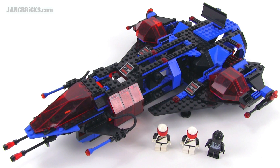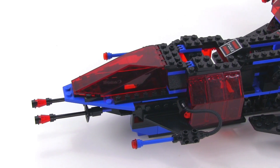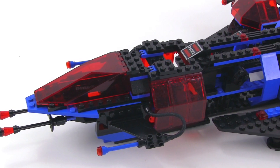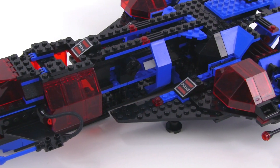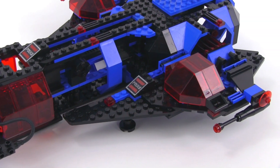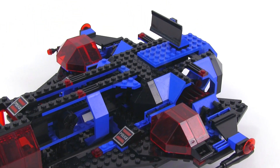Hello, it's Jang here from jangbricks.com with a look at a classic LEGO Space Police set from 1989. It was called Mission Commander, or Space Police Galactic Enforcer, depending upon what region you're from. It came with 478 pieces in 1989. This was from what could be called Space Police 1, the first run of the Space Police theme, when it was still new. This is the color scheme used by all of the sets in that series, and this is the biggest set from that entire series.